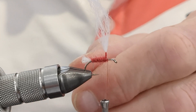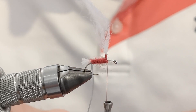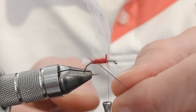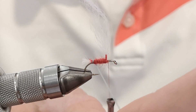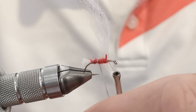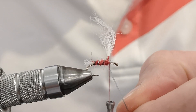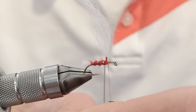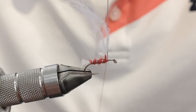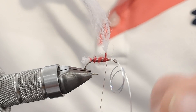Now we're going to rib the fly with the anti-static bag. A little tip: when you've got the point of the hook and the thread hanging down, if you have a rotary vice just tilt it slightly — that way you dodge the point. As you can see, I'm counter-wrapping. You'll get two, maybe three wraps — that's all you need. Tie it off in front of the post.